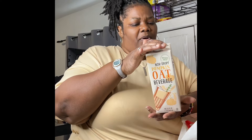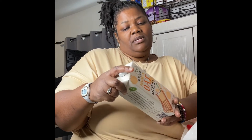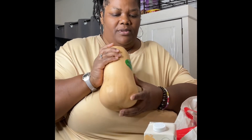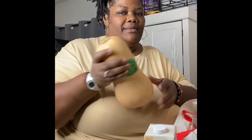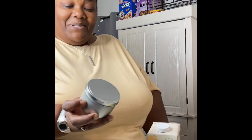My daughter brought this pumpkin oat beverage because she loves fall — when this season comes around she loves it. We've never had this before so we're going to try it. It's non-dairy and shelf stable. She bought this because she wants to make a soup. She also bought butternut squash — I do eat butternut squash so I can have that in the soup. Oh y'all, I almost dropped this!